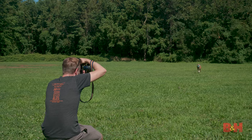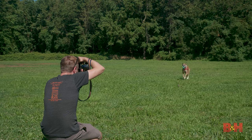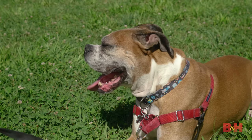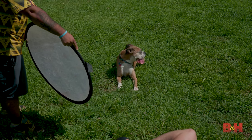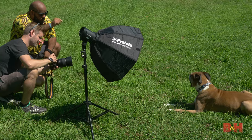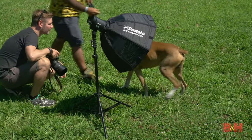The ideal space to photograph your dog is outside and away from busy activity. With all of the natural light available, you should be able to capture portraits and action shots alike without having to add any additional lighting. A reflector can be used for portraits if your dog's hair is on the darker side, but you should avoid using strobe lights when you can because some animals might react poorly to the flash.